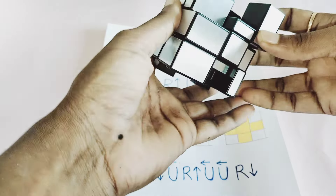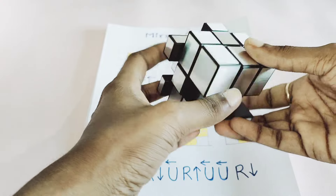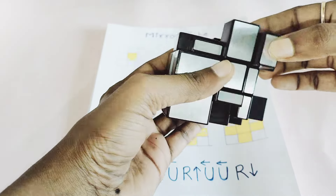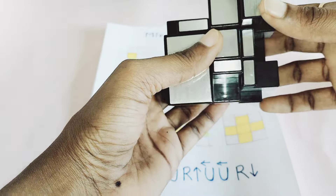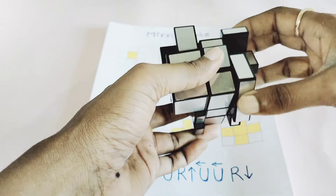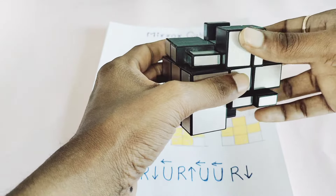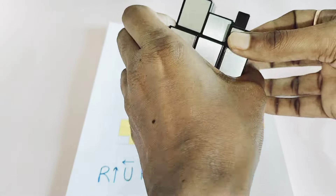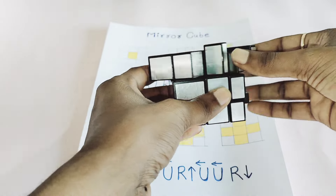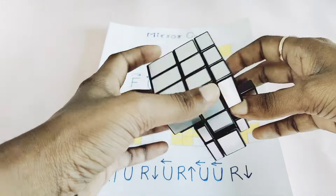Now I will look for another edge. Taking it over here — if I do this it will match. Now I align the center also. My two edges are solved. Moving to the third one — I need to find out which one this is. Yes, my third edge also gets solved. Now for the fourth one — I do this, and one edge gets into an unsolved position, so I do it again and solve it. Now my first layer is solved.